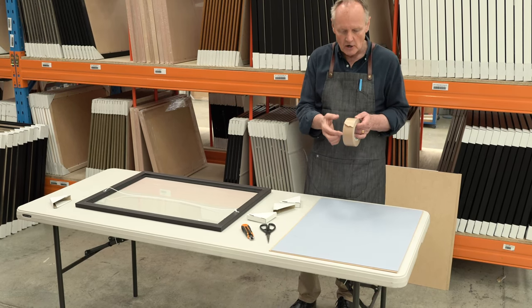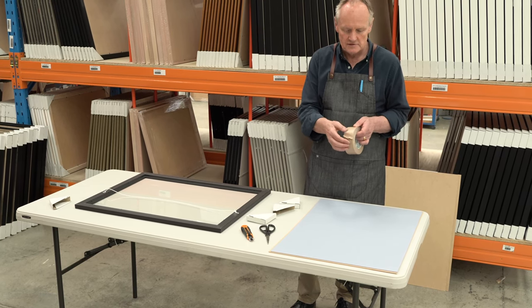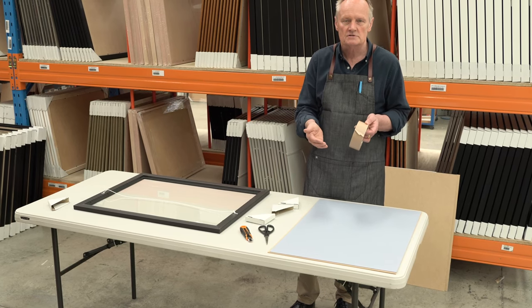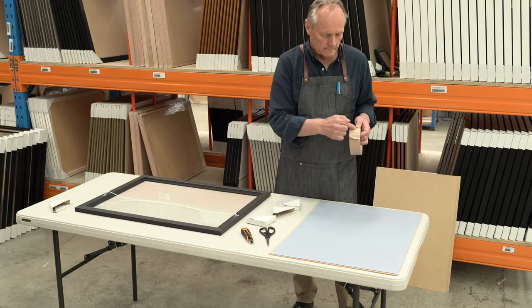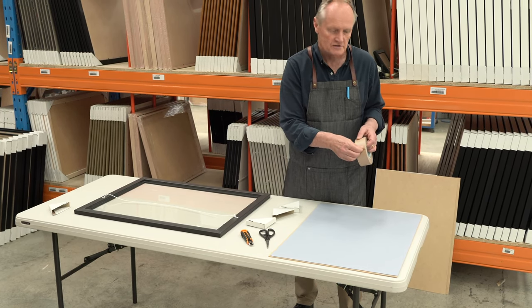Whether you've got some clear tape at home, that'll work. I'm going to use brown framers tape for the point of the exercise so you can see how it looks. Our stores also sell the framers tape, or you can buy it online. What you're doing is putting strips of tape across the back, which will keep your jigsaw fixed in position while you turn it over.